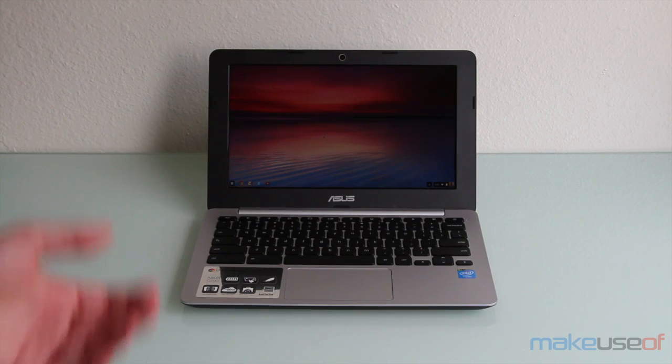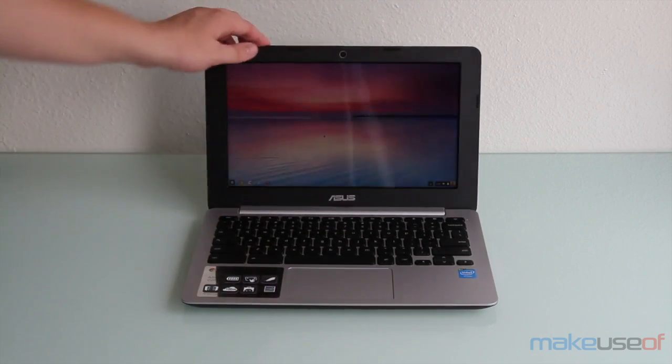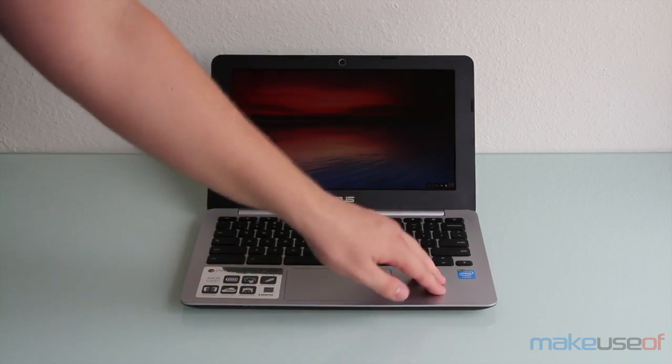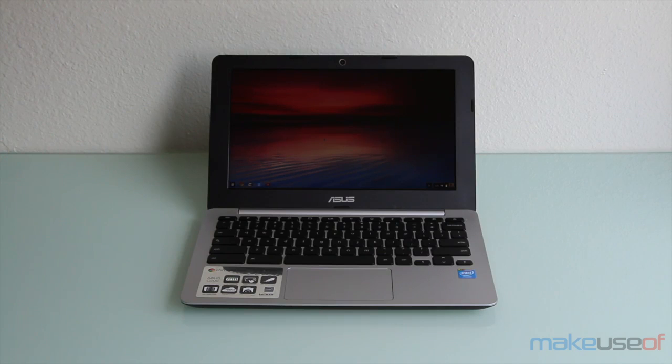I already touched a little bit on build quality as far as the trackpad was concerned, but what about the rest of the Chromebook? The build quality is fantastic. The display is very properly assembled — I don't hear any creaking or anything else. The hinge works quite well, almost too well; as you can see, it lifted the bottom of the Chromebook just a little bit. There aren't really any problems here. It's also completely flat, so much care was put into building this Chromebook. Overall, it has very nice build quality and is definitely worth the extra bit of money.